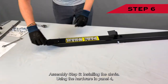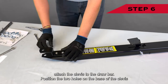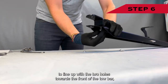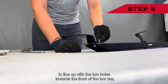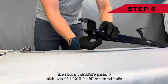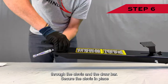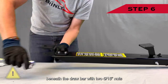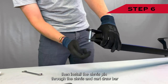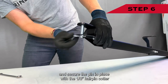Assembly step six: installing the clevis. Using the hardware in panel four, attach the clevis to the drawbar. Position the two holes on the base of the clevis to line up with the two holes towards the front of the towbar. Then using hardware panel four, slide two 5/16-inch by 3¼-inch hex head bolts through the clevis and the drawbar, and secure the clevis in place beneath the drawbar with two 5/16-inch nuts. Then install the clevis pin through the clevis and cart drawbar and secure the pin in place with the 1/8-inch hairpin cotter.